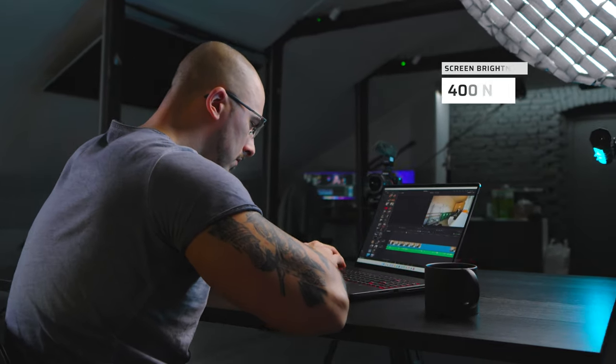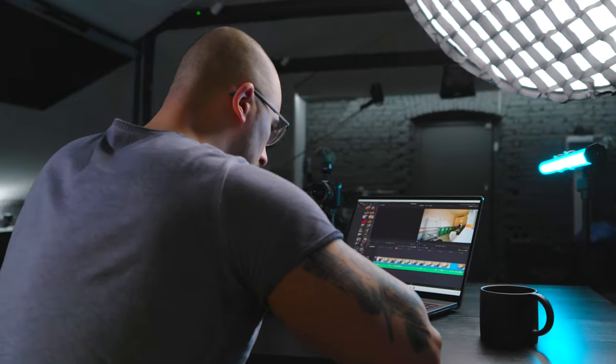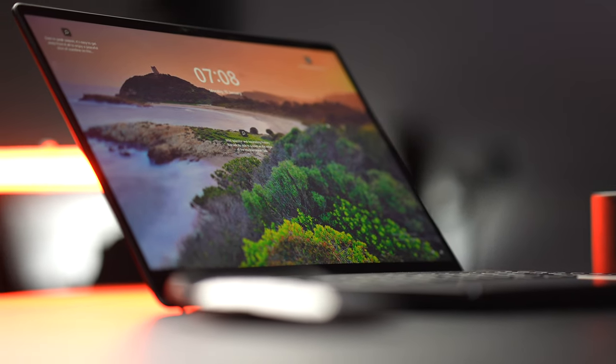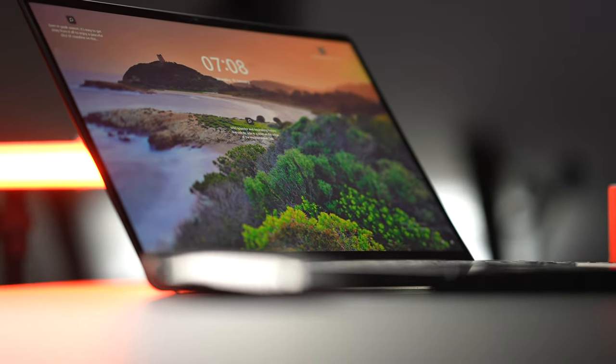The brightness of this screen punches you in the face straight away because it looks so good. When you're editing photos or videos, it definitely helps you get the look you're striving for — a dull screen can make your photos feel off, but here everything feels very much alive. Having a good screen is one of the key features I want in a laptop as a creator. It also has HDR support for YouTube, Netflix, or whatever source you're using.